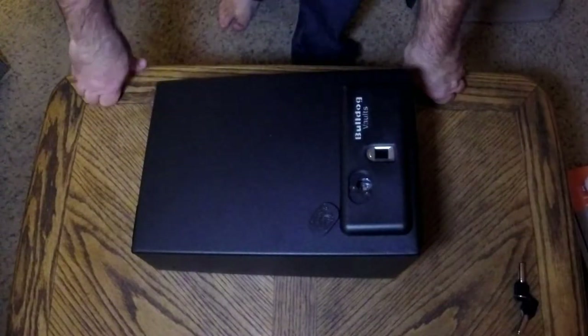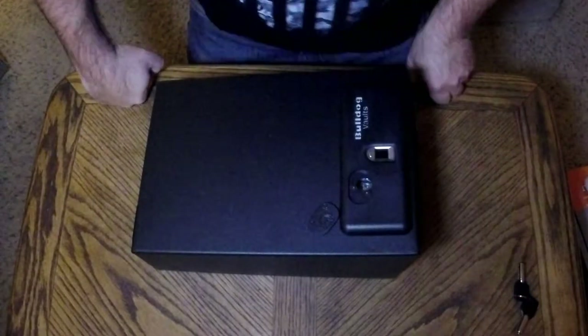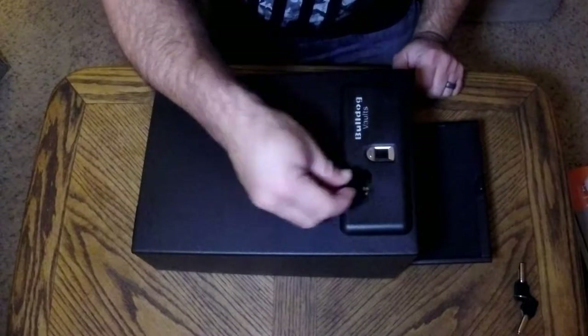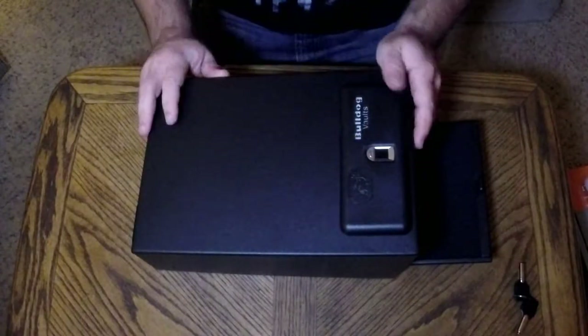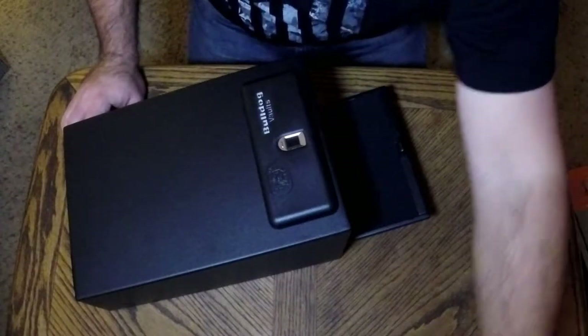Although, with a crowbar, anybody who really wanted it they'd just take it and then have their time opening it. But that's not the point - it's really about having it safe in your home so that people who aren't supposed to access it don't access it.